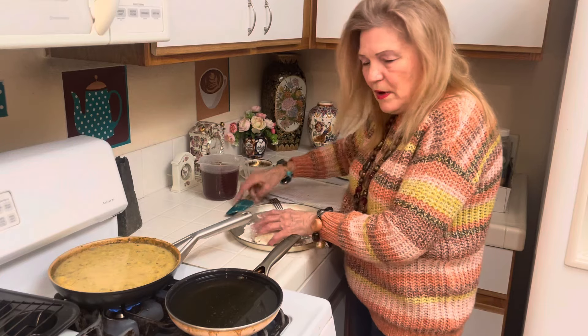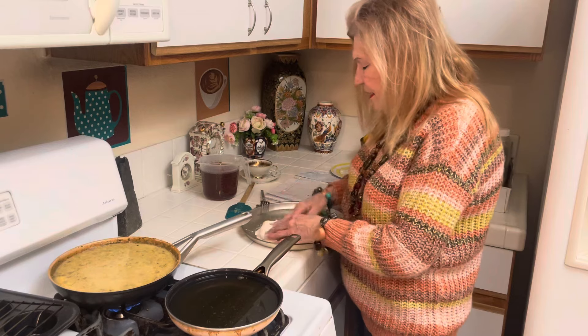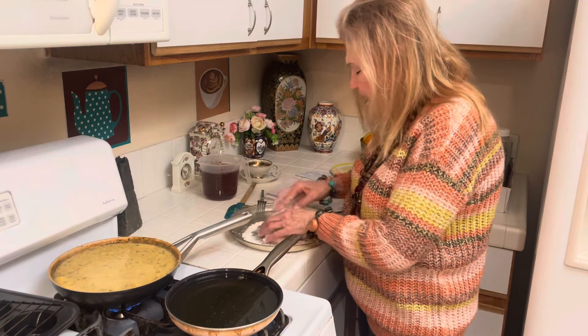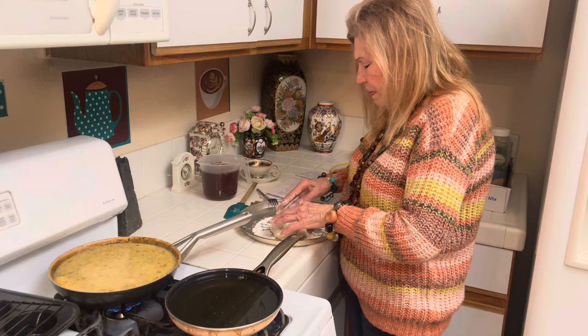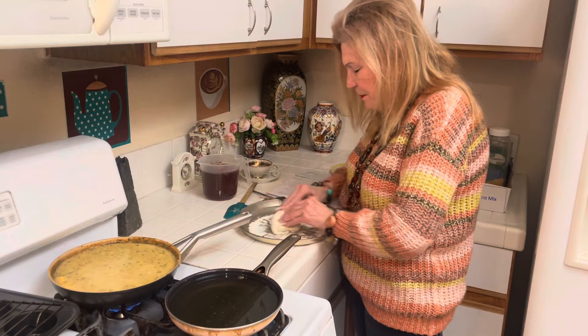I want to talk real quick about the garden. I think planning a garden now and getting used to growing food outside, inside, on a window sill is so important in case you should ever have to resort to eating beans.